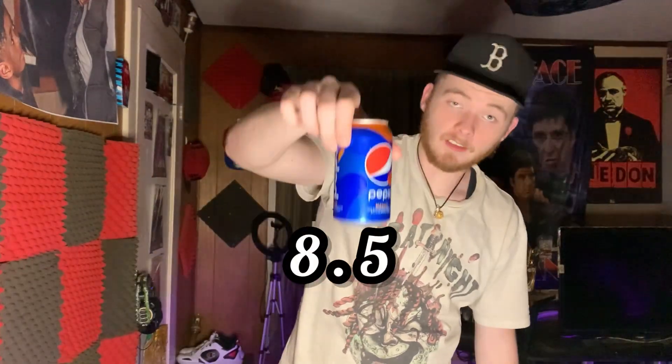Pepsi Mango — I'm gonna give it an 8.5, it's really good. Would I recommend you go try it? Yes, go try it. It's actually pretty good. If you like mango, definitely go try it; if you don't like mango, don't try it. Cheers — this was Pepsi Mango, hopefully you guys enjoy.